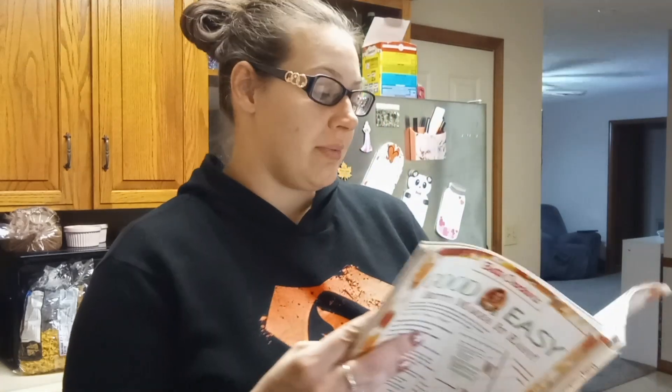Then we'll get a whisk and just mix it until the sugar dissolves, then put it in the fridge until we're ready to complete the step. We are back — it is now almost five o'clock and it's time to start getting dinner going. I'll be making the easy stroganoff meatballs. I love stroganoff, so I saw this recipe and thought, oh my gosh, yes, we've got to do it.